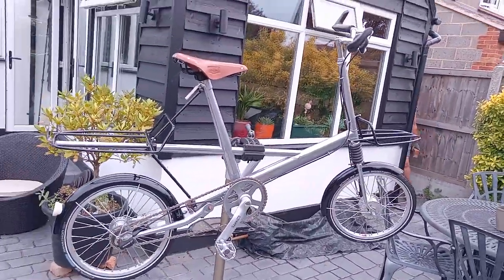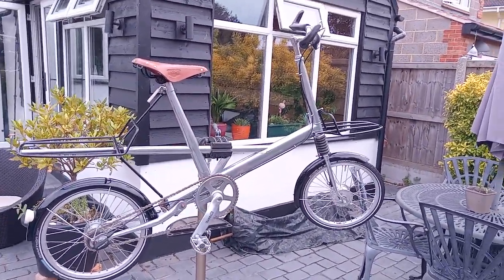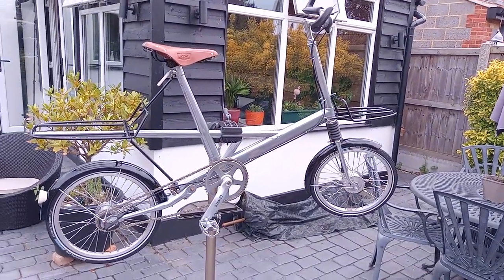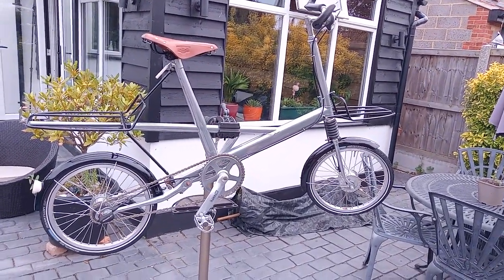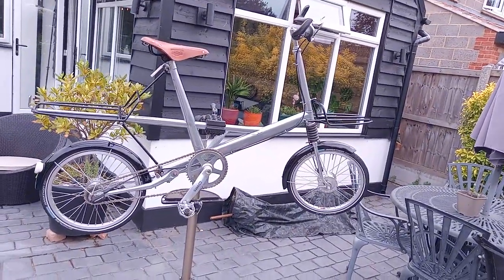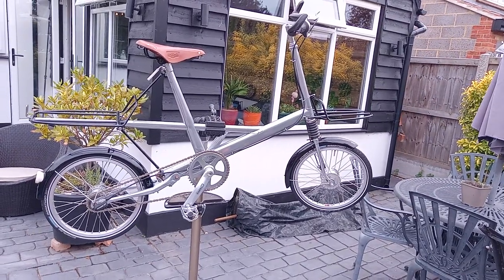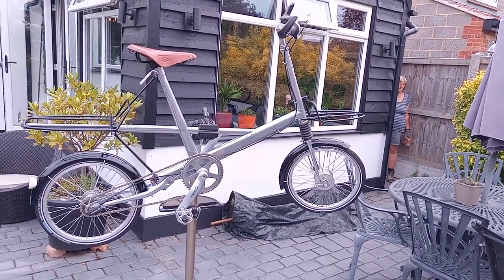It's a pleasant looking bike — it does turn heads. It suits someone who is really into a 1960s icon, which is what it was. It changed the face of British cycling for so long. It's a good little bike.